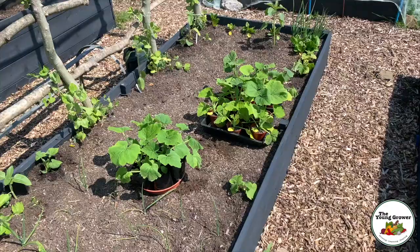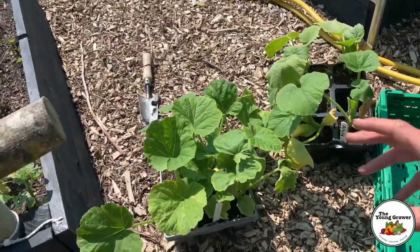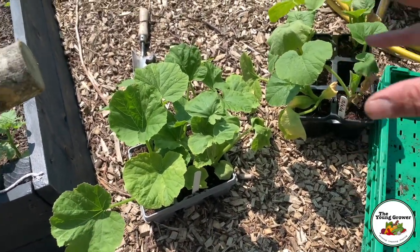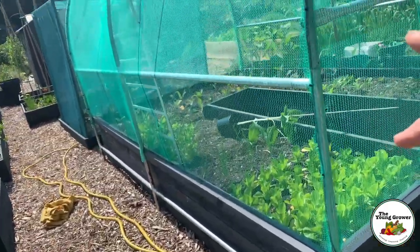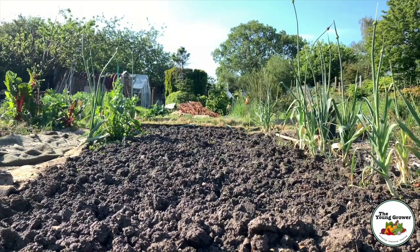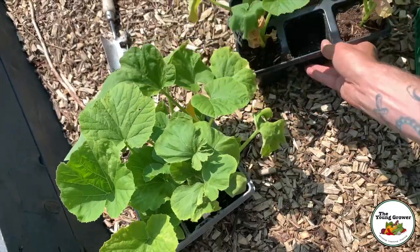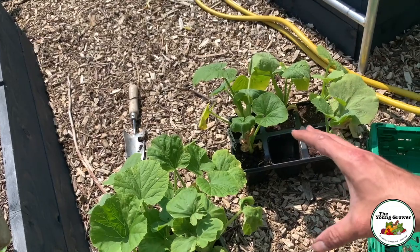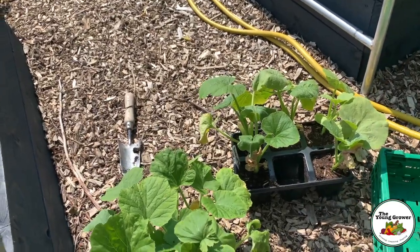We've got lots of summer squash and a mixture of winter squash. The plants are starting to get a little stressed with this heat and I've been so busy over the last week, so we're going to get these planted. The ones I don't plant I'm going to repot as they'll be going on a borrowed plot just over there. We did a video when we sowed all these — if you're interested, the link is just up here.